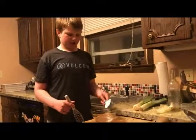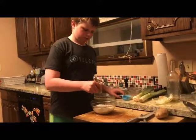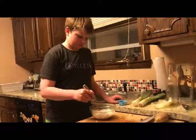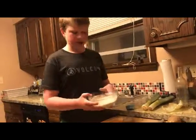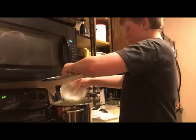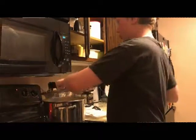We're now going to prepare a thickener for our soup. We're just going to add flour to some water. Once you are done mixing it together, you want to add your thickener to your veggies and meat and begin to stir.